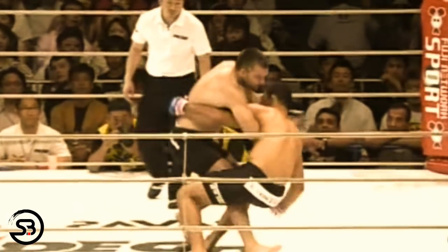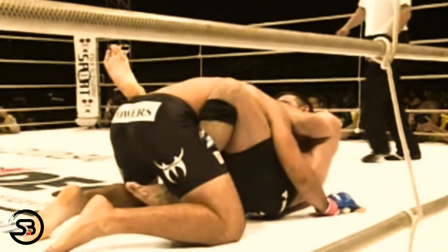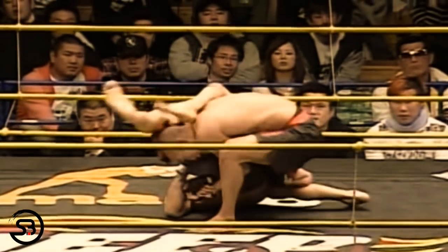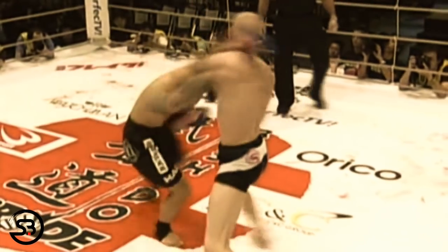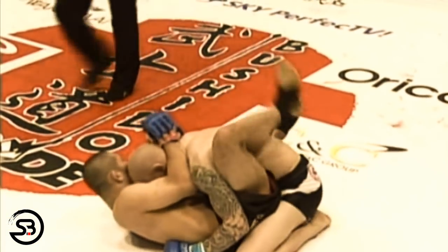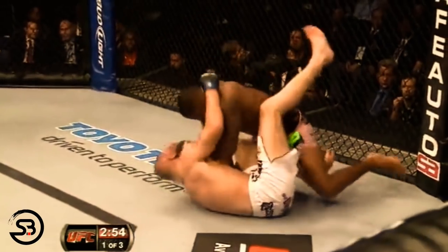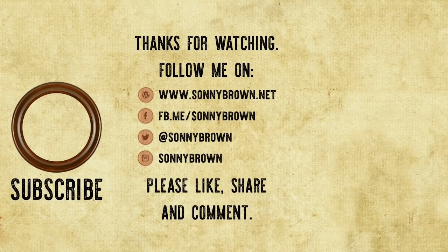That rounds up this look at the various methods that have been used to implement this often neglected strategy. While it is still recommended that fighters always work on their striking and wrestling skills as much as possible, this is something to keep in mind if you have a good guard and find yourself in a situation where you might need to use it. That obviously indicates you've spent time sharpening your guard, so you're ready to sweep or submit your opponent as soon as the fight hits the mat. Please leave a comment below if you have any questions, subscribe to the channel, and check out my website at sunnybrown.net.